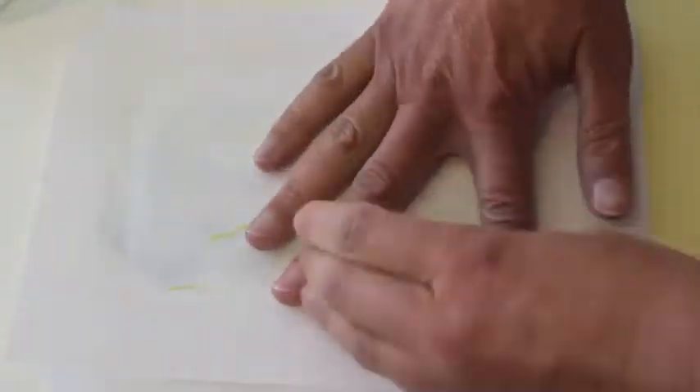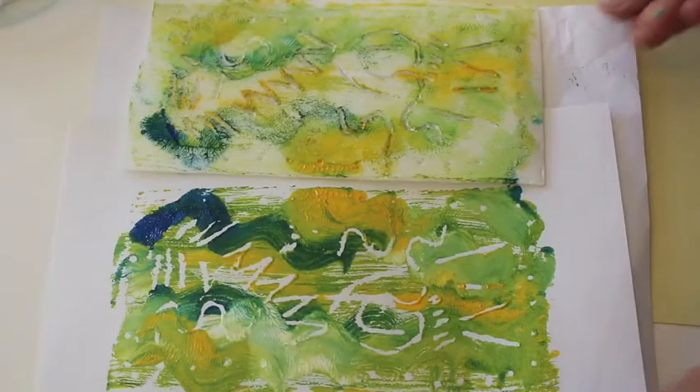Lay your paper on top and press down. Don't let the paper slip, and then peel it off.